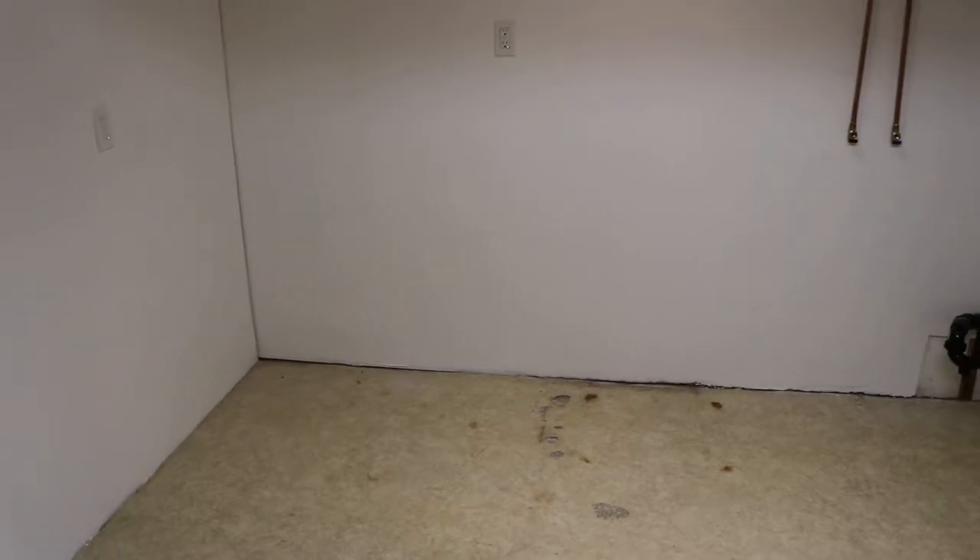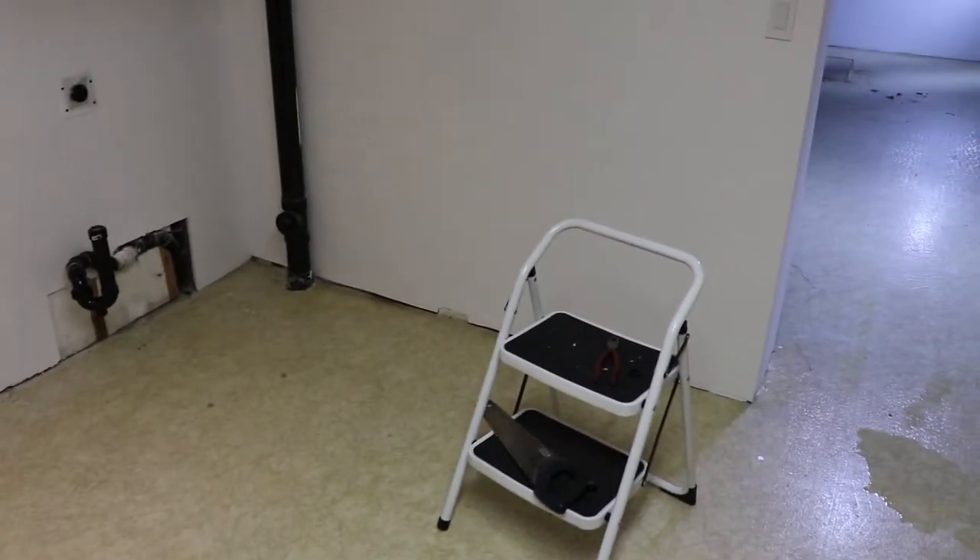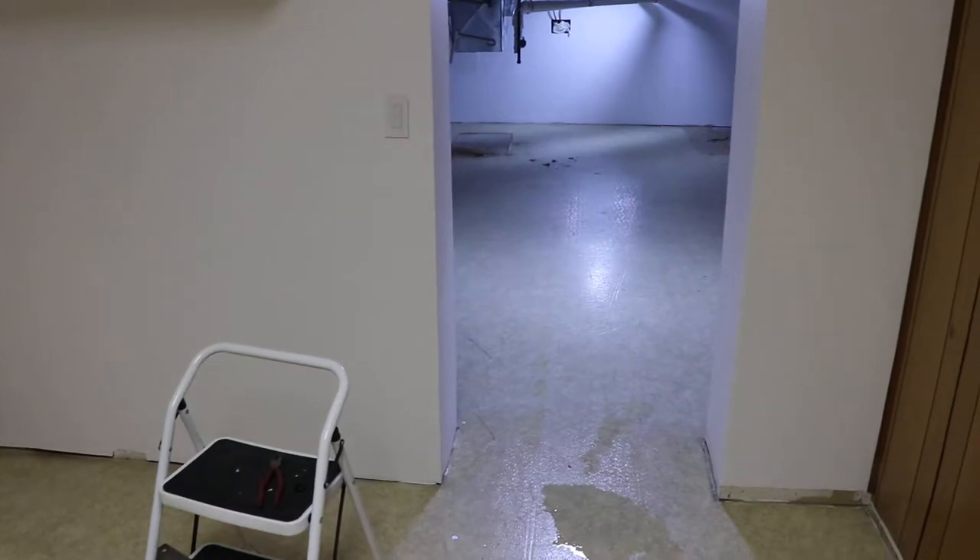In this video we're going to take a minute to talk about asbestos and why it's important to test where you're going to be doing some work. This house was built in 1978 and right now we are surrounded by asbestos. We're getting ready for a type 3 remediation this coming week, so I took some samples.